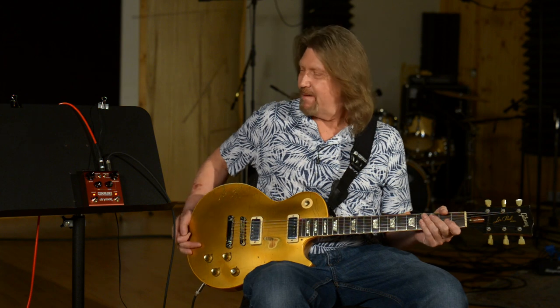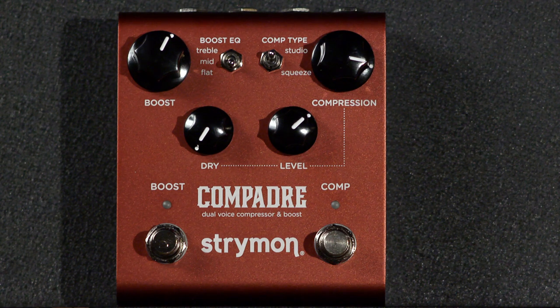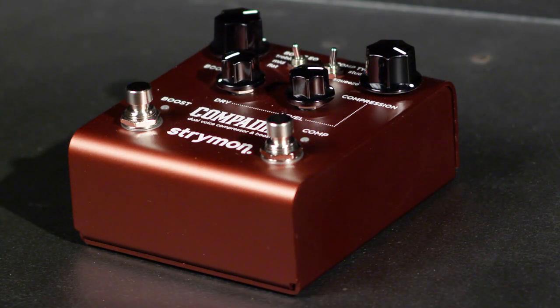Hello friends, and with me today I have the pedal that everyone has been all abuzz about — the Strymon Compadre. Let's see if it lives up to all the hype on the forums. Spoiler: yeah, it does. Second spoiler: if you've been looking for these online, we have them at MoreGuitars.com and More Music in Evansville, Indiana.